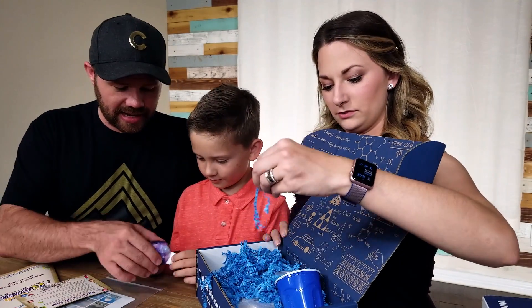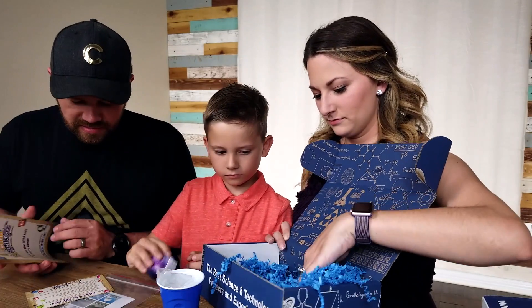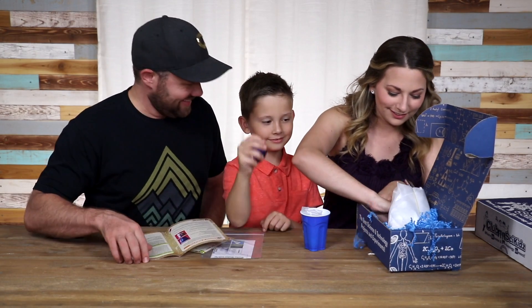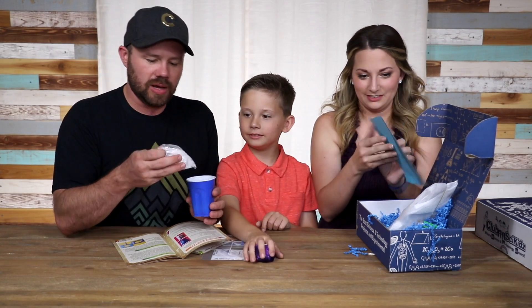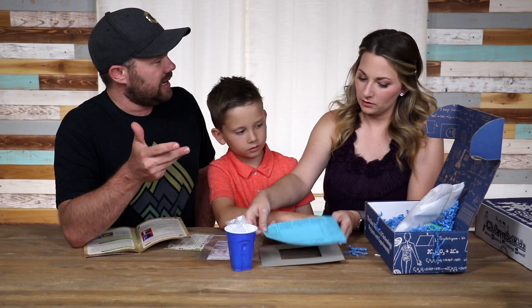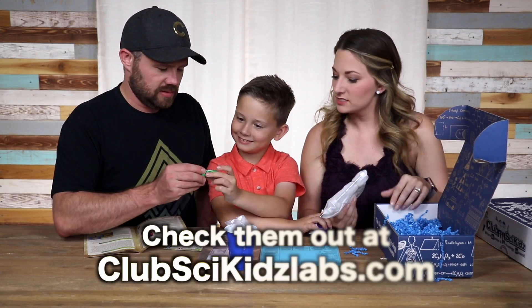What's in the box? We have a solo cup with what appears to be salt, a weather window. The subscription is $29.95 for month to month, and you get so much stuff in these boxes. The more you pre-order, the cheaper it gets.